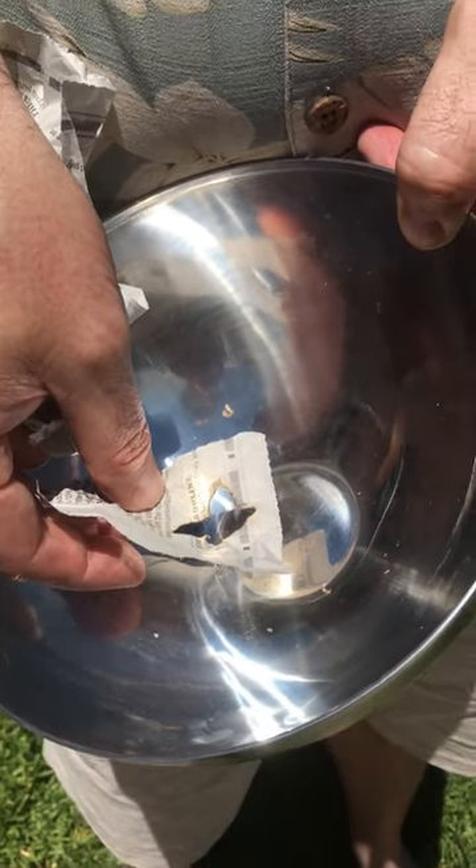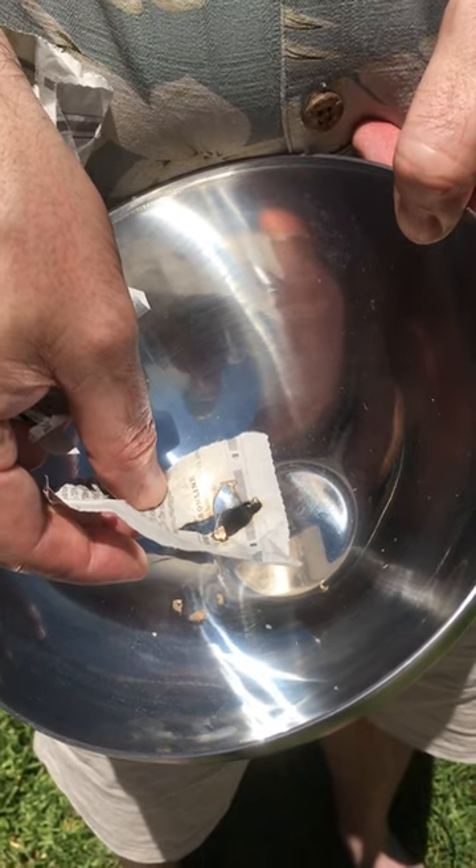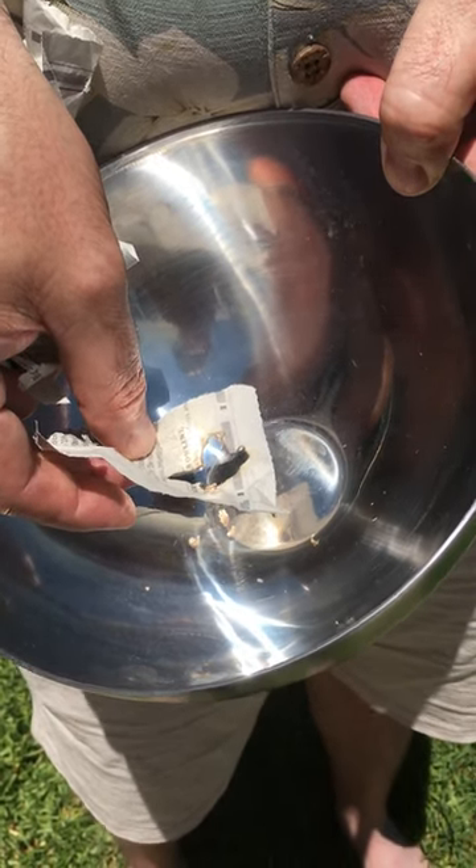That's so cool. Yeah, it's about two or three inches above, but you just focus it just like you would a magnifying glass. That's cool.